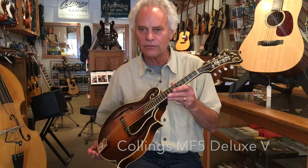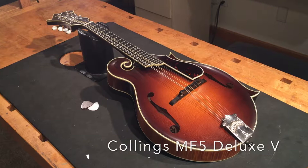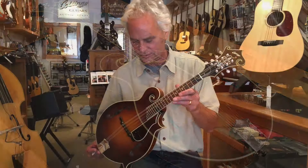Hello friends and neighbors. I'm holding here a beautiful Collings MF5 Deluxe satin varnish mandolin, built by Bill Collings and his fine team of luthiers at Collings Guitars in Austin, Texas.